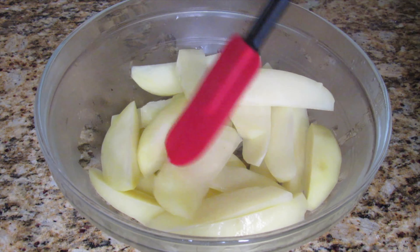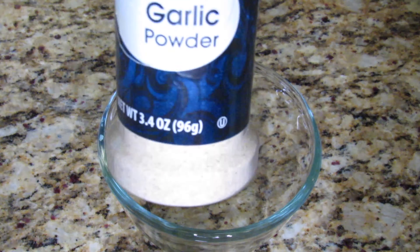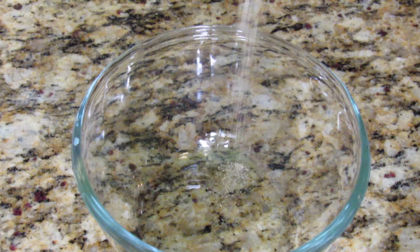Now I'm going to mix some dry seasonings to season the potato wedges, and the full list and measurements will be in the description.